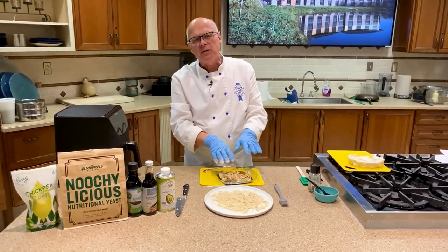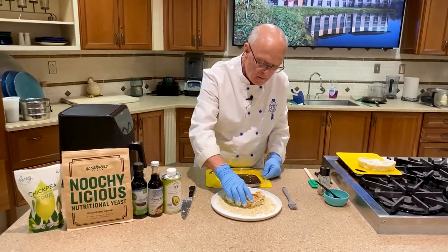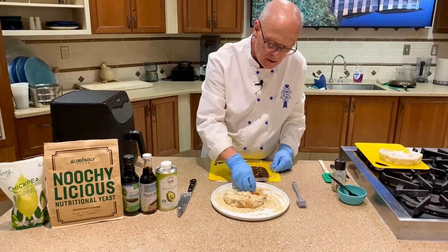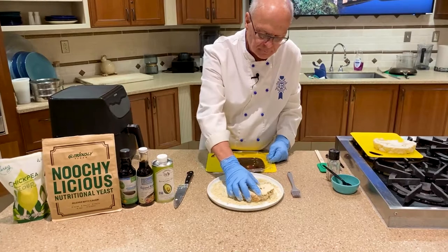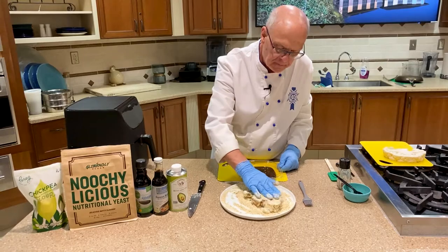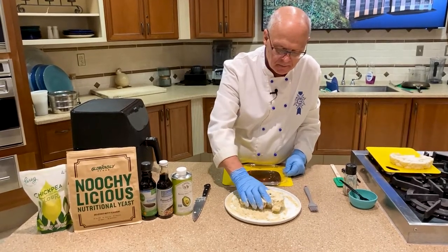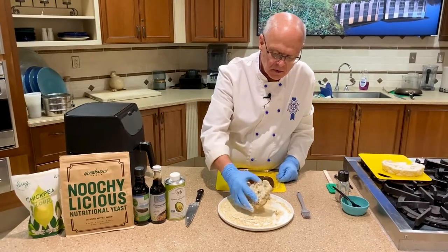We have to imagine this has marinated for at least 15 minutes. We're just going to pop the cauliflower in and pour the flour and other ingredients over it — breading it without any gluten or bread. Shake off the excess.